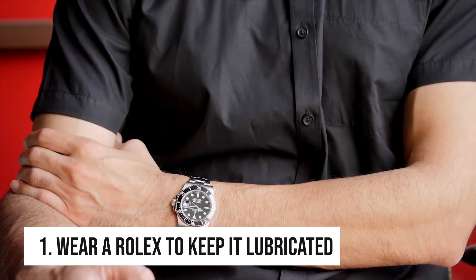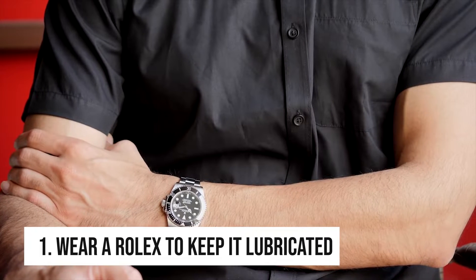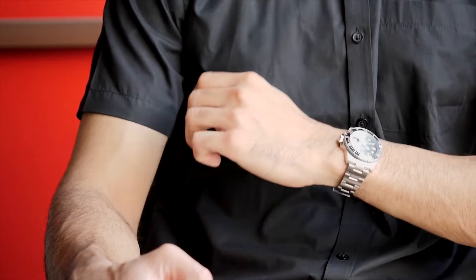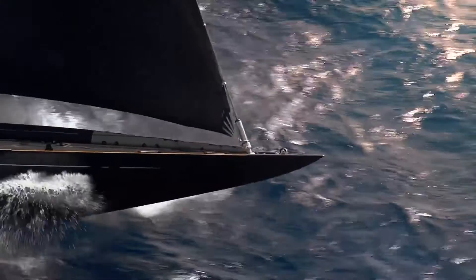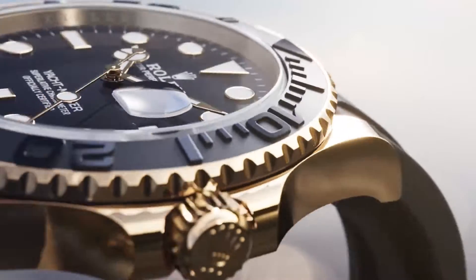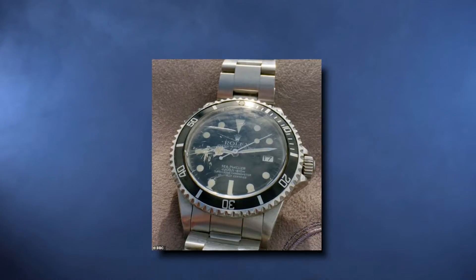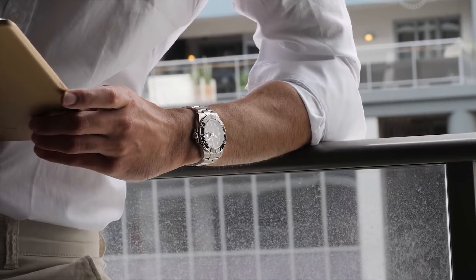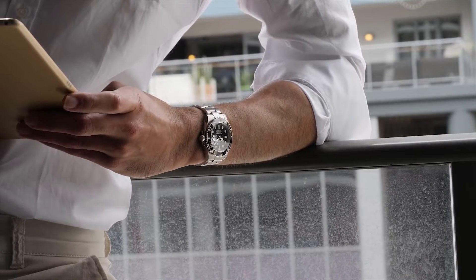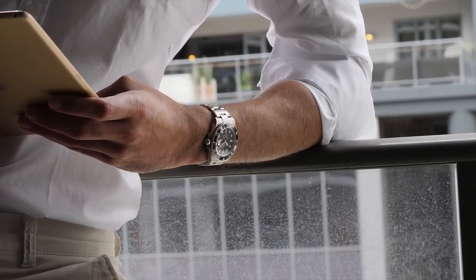Tip 1: Wear a Rolex to keep it lubricated. You might not have guessed it, but one of the best things you can do to take care of your Rolex is to wear it. Of course, you need to be careful not to damage it when you do. Although Rolex watches are renowned for their toughness and longevity, it is inevitable that your Rolex may acquire dents and scratches over time. In fact, a lot of Rolex fans take pride in these scuffs since they represent a life well lived.